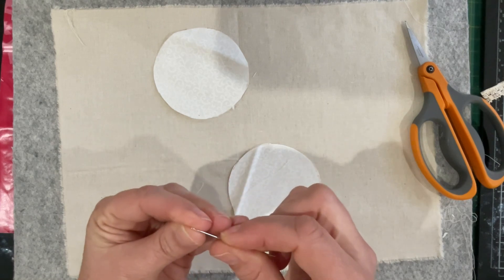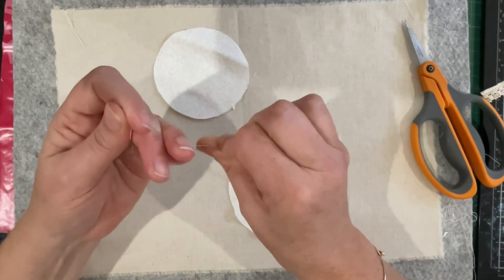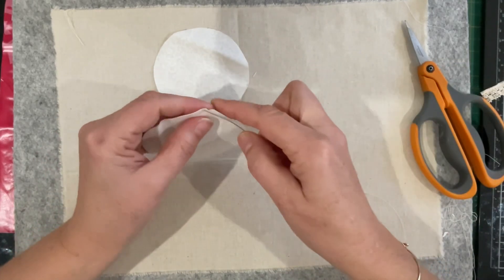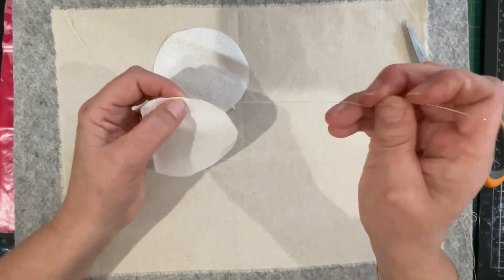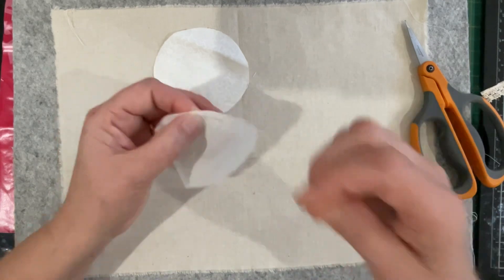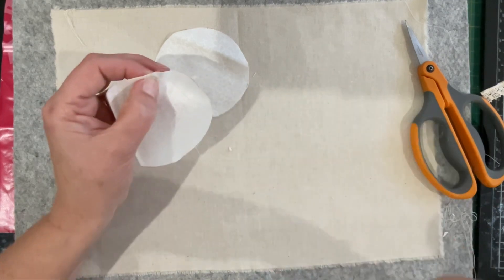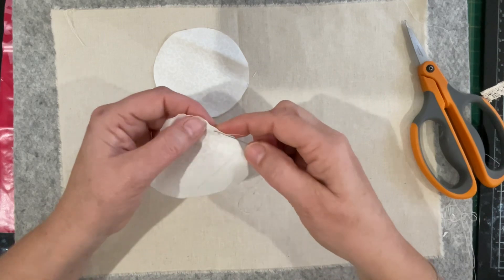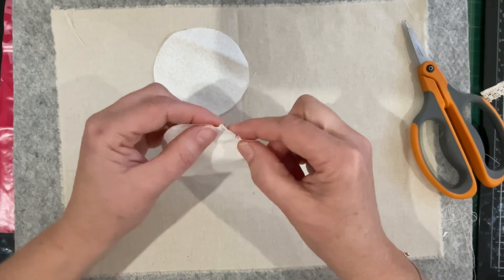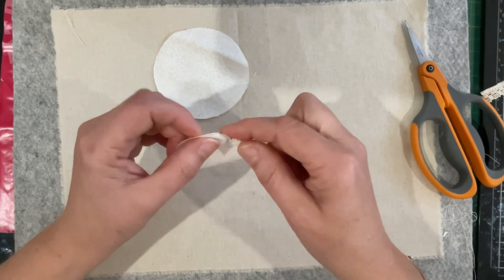They're really easy to make, so if you can't find vintage ones to buy online, just make some. If you give them an iron once they're created, it'll ensure they have that aged look because they'll be really flat and have some good creases. I'm just doing a couple little stitches on the spot first because when you go to gather it, you don't want the thread to pull through — it'll just fall to bits. I'm whipping around the outer edge with a running stitch, over and under — doesn't take long.